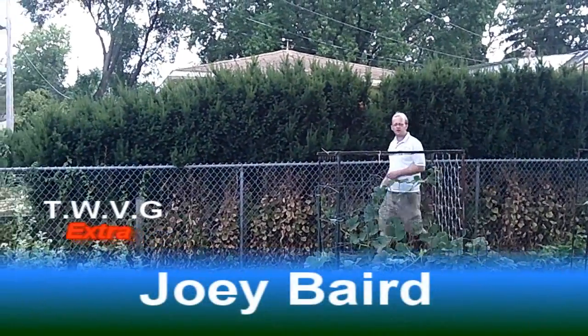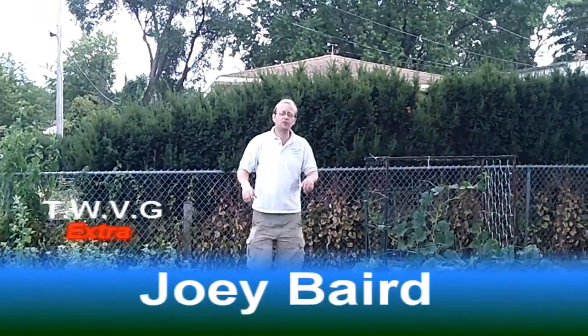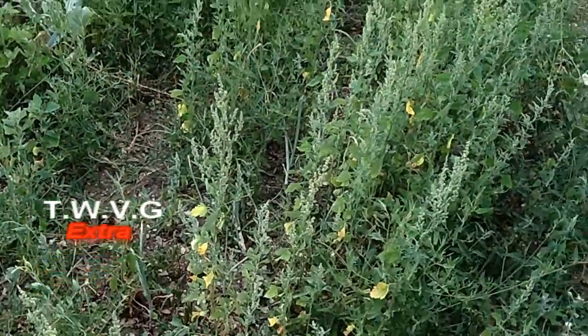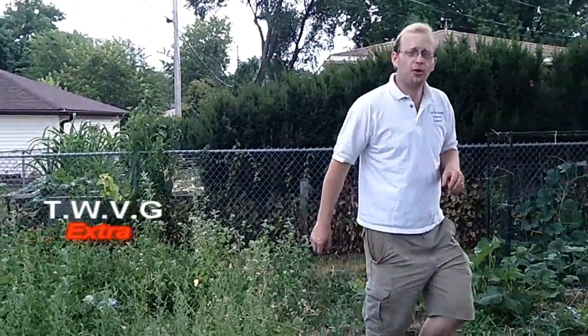Welcome to the Wisconsin Vegetable Gardener Extra. I'm Joy Baird. It's the middle of summer and you're dealing with weeds just like we are. Over here in our onion beet patch, we've got weeds everywhere. There's a technique to pulling weeds, and there's some debate whether or not you should pull the weeds at all, so let's talk about both of them.